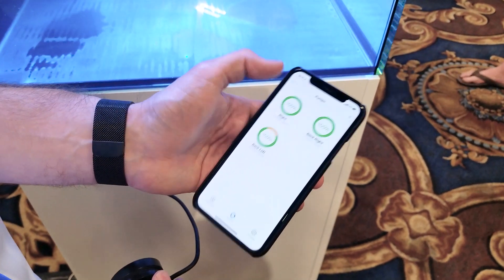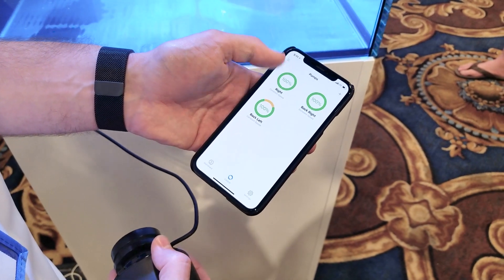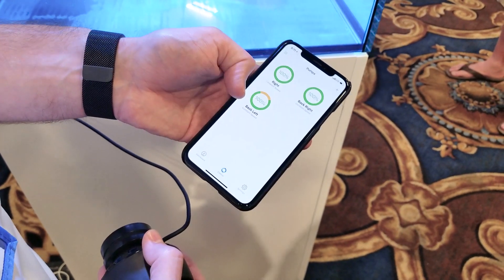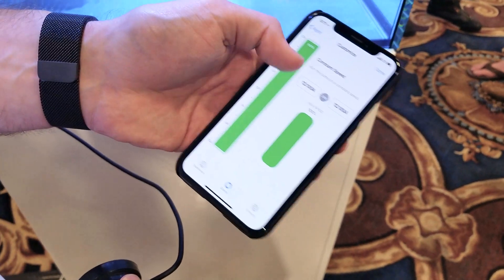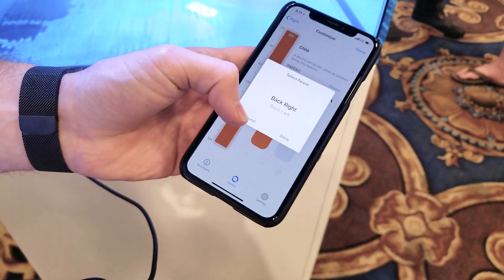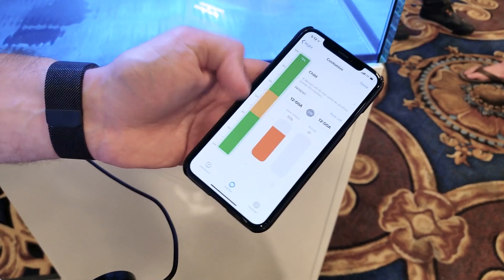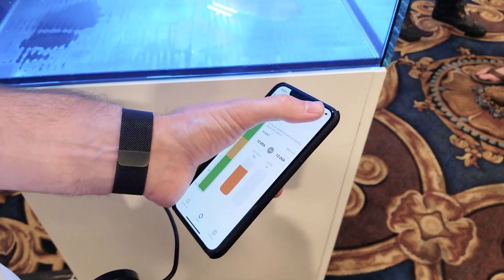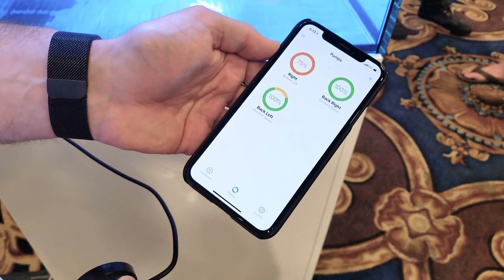With the pump schedules, if I wanted to make the right one do the same as the back left, I could click on it here and change the main mode to a child mode, then just choose the back left pump, and now it's going to do the same thing as the back left pump. Just save the schedule and they're good to go.